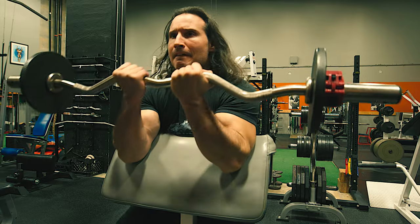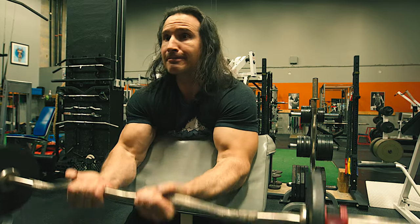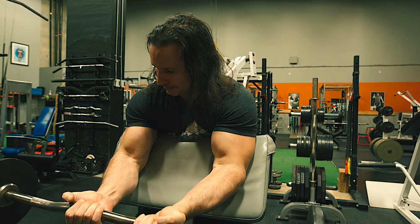The brachialis is more the muscle closer to the forearm. A lot of times you'll get a combination of both muscles — or different muscles — being recruited at the same time. Of course you will get that. It's not like you'll isolate one individual muscle, especially when there is more than one arm flexor at work. There are a number of different muscles that flex the elbow.